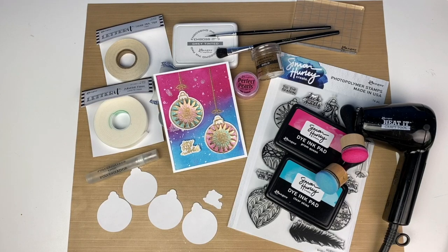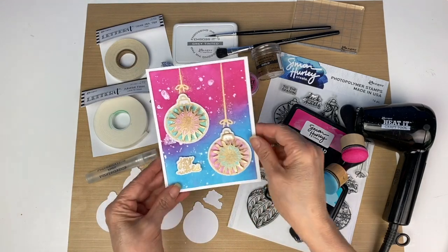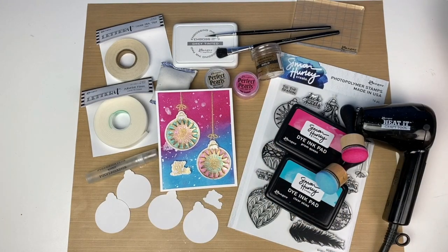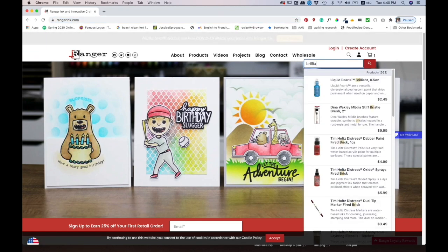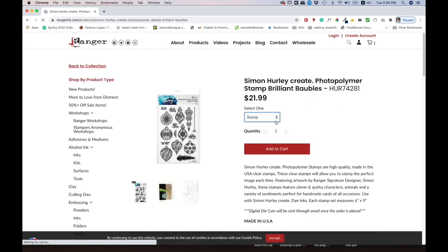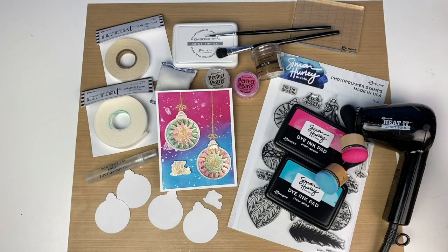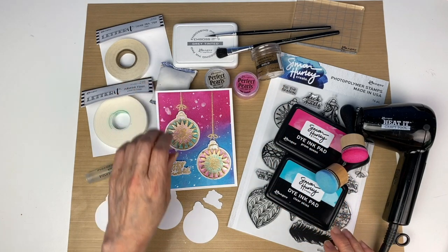Hello, this is Patti Behan again, and today I'm going to show you how to use Simon Hurley digital die cuts to make this beautiful Christmas card. All of Simon Hurley's photopolymer stamp sets have matching digital die cut files in SVG and PNG formats. You can purchase them on the rangerinc.com website by searching for the stamp set of your choice and in the drop-down menu choose the digital die cut option. I'll also be using some Perfect Pearls, Simon Hurley ink pads, and embossing. Let's get started.